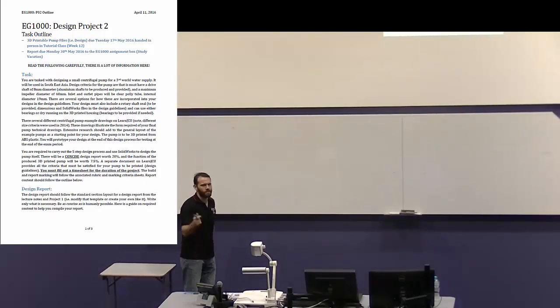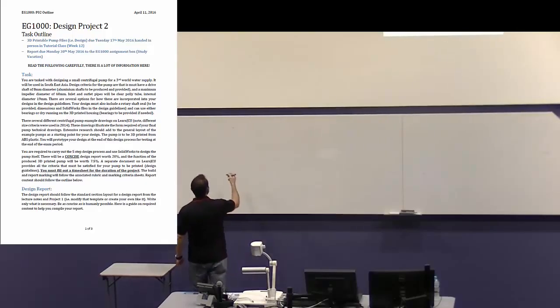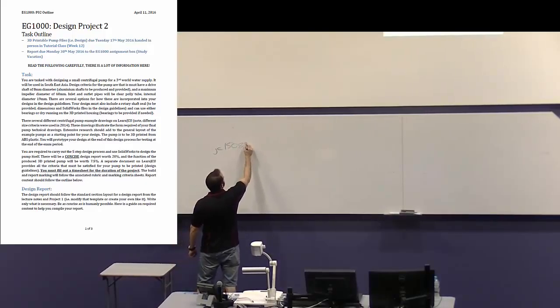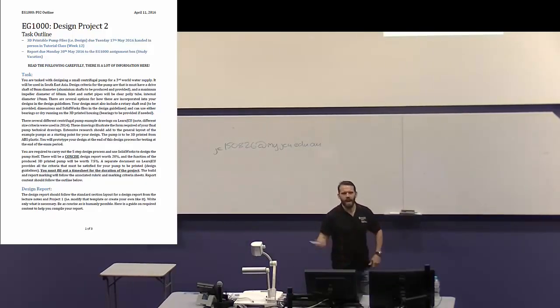You can email each other just based on JC number. Normally it's firstname.lastname at my.jcu.edu, but sometimes that doesn't work. My number is 150826, and for students it's my.jcu.edu.au. So the JC number followed by at — that's the email for anyone. You've got the JC numbers of all your other group members, so please email them. Brent and I confirmed that worked yesterday.